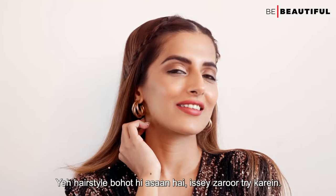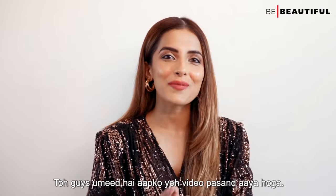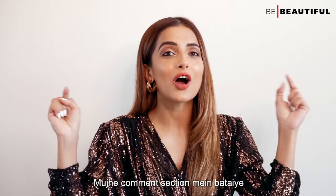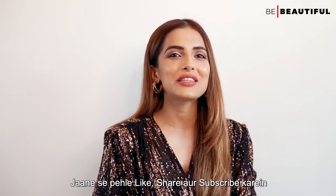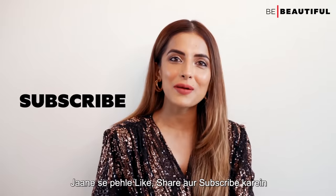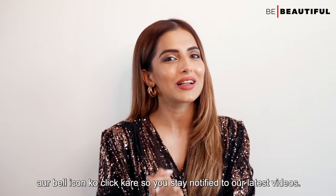This hairstyle is very easy — you must try it! I hope you enjoyed this video. Let me know in the comment section which hairstyle was your favorite. Before you go, please like, share, and subscribe, and click the bell icon so you stay notified about our latest videos.